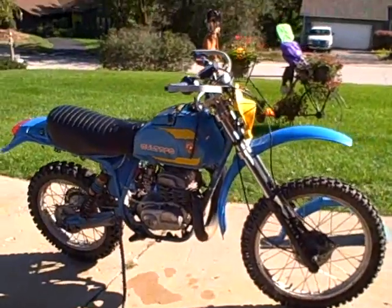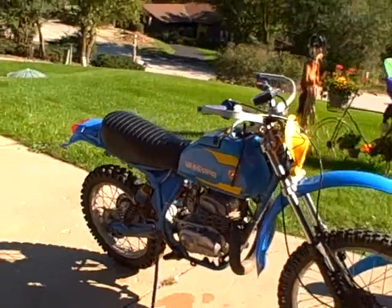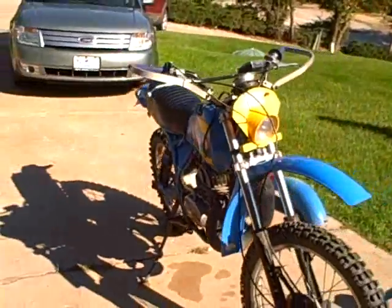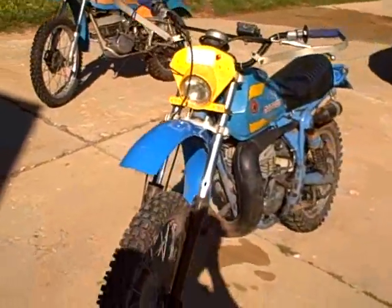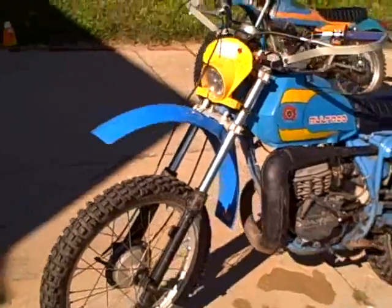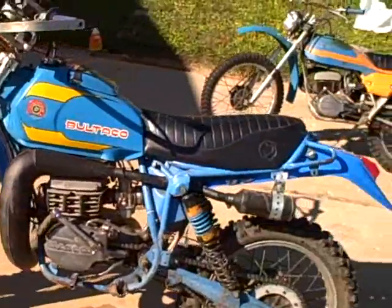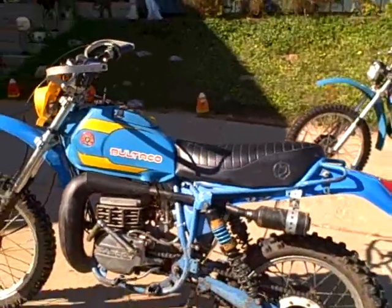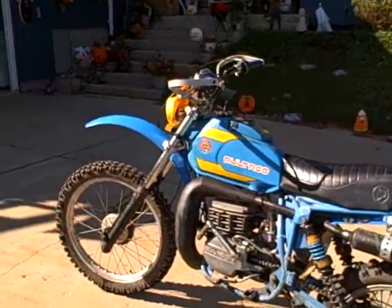Today we're looking at the 214 Frontera. What I want to show you is the new fenders. This video is primarily for my friend Fred, who supplied these fenders. It's great to show how good the bike looks with them on.